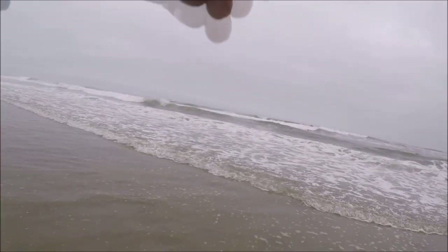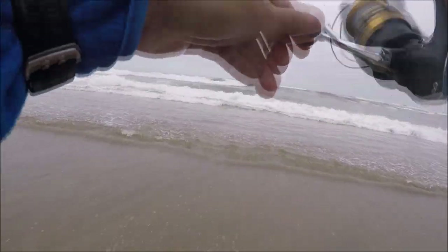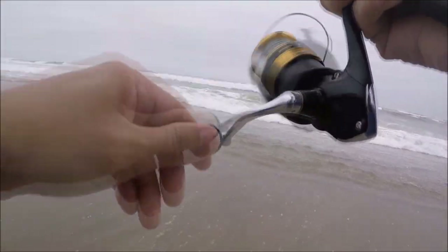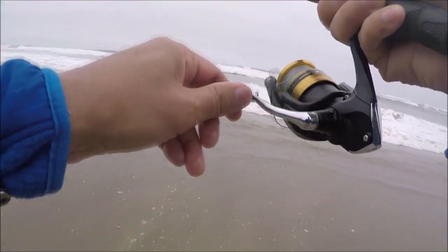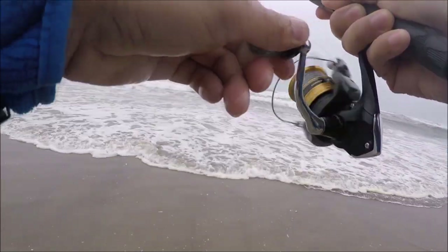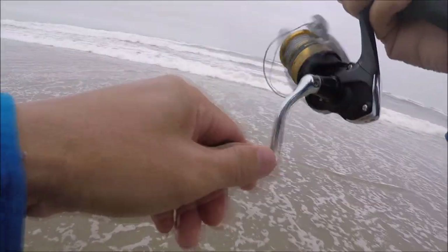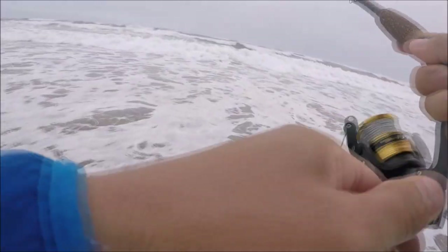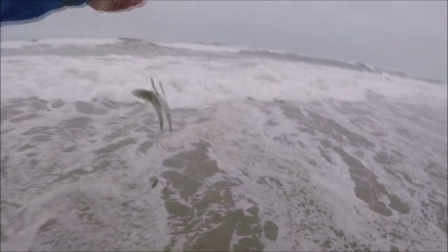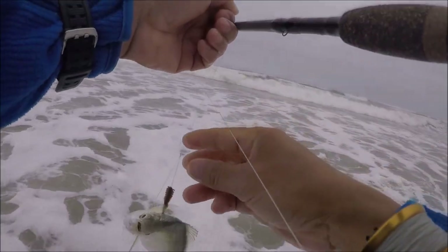There's one — a bigger one, maybe? Please let it be bigger — he's fighting like it. He's on the surface. It's a silver — I got excited for nothing. I thought it was a big one the way he hit. I foul-hooked it — that's why it felt big, because I foul-hooked it.